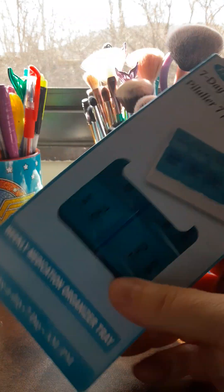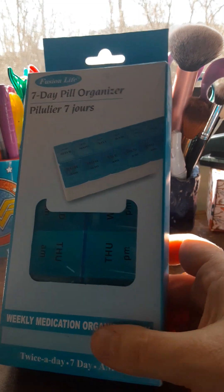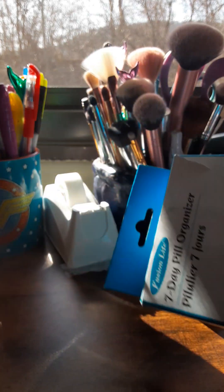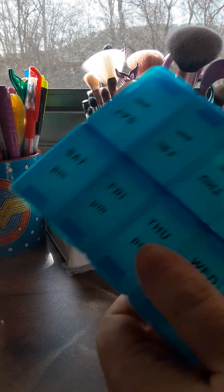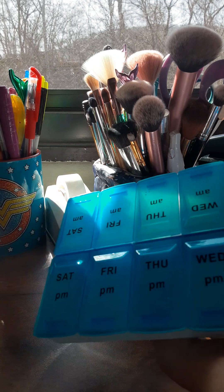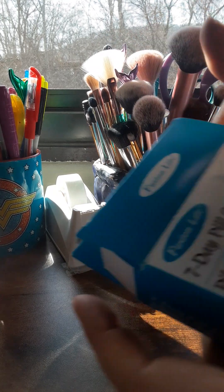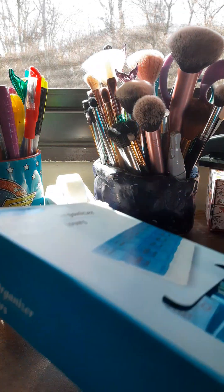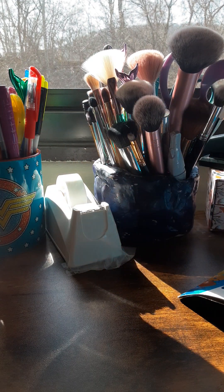I picked this up, but guys, do not pick this one up — it is no good. I've picked up the other pill organizers they've had there, and this one is no good at all. When I took it home, the compartments are stuck. I know they don't give money back at Dollar Tree, but I'll just get the other pill organizer that's better. Don't get this one — it's really no good at all.